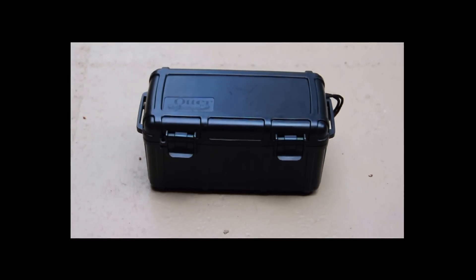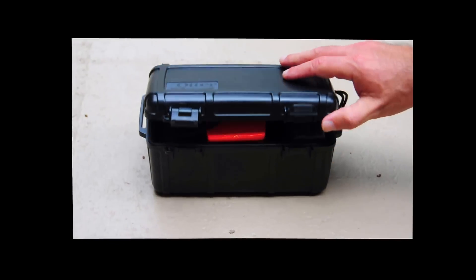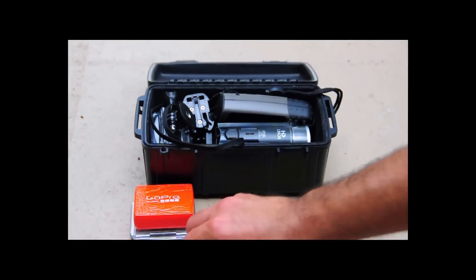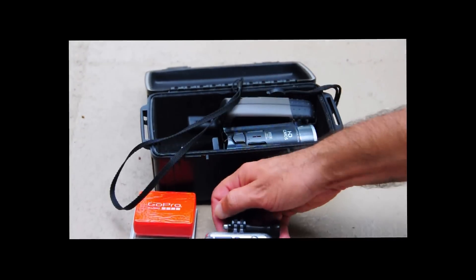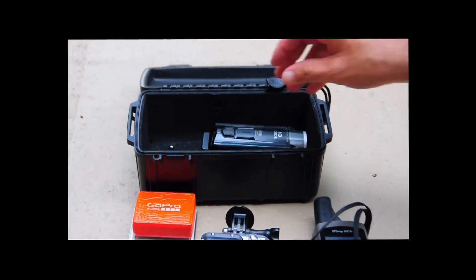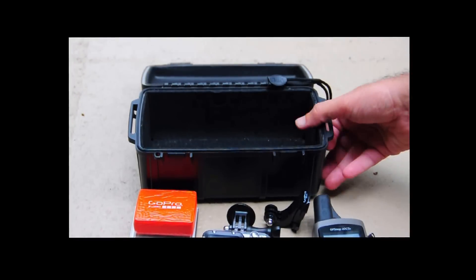I needed something small enough to fit in a backpack but durable enough to protect my equipment in the field. I found the perfect solution in the OtterBox 3500 series. Measuring 8.8 by 5.1 by 4, it holds most all the compact gear I need, from compact cameras and batteries to accessories.